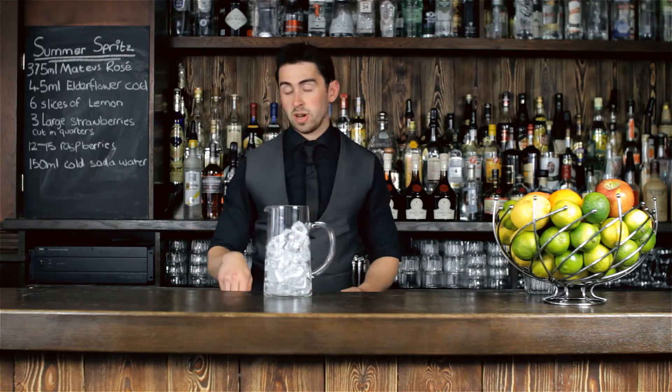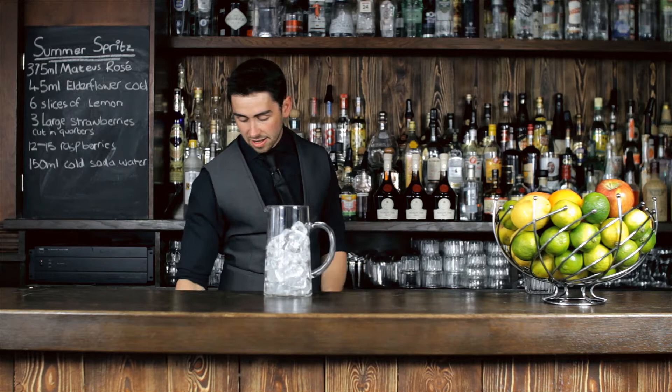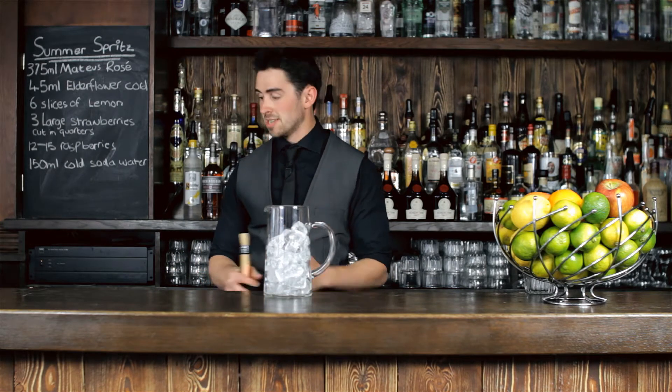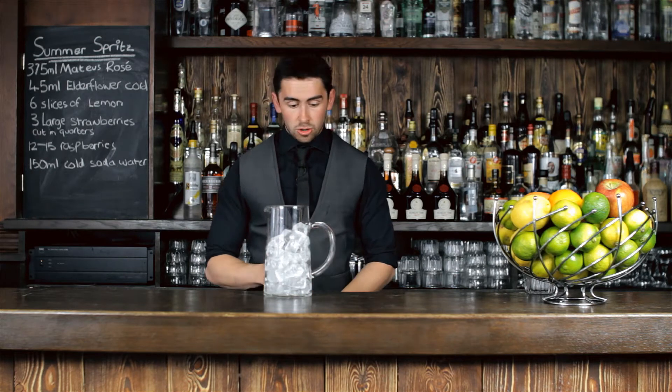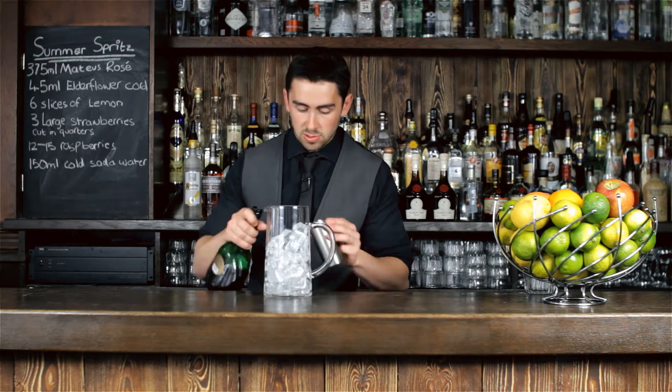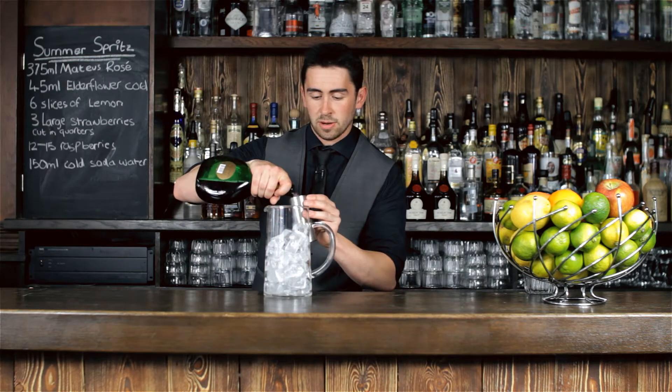I'm going to give it about three quarters of the way full. Now we're going to add three hundred and seventy-five mils of the Mateus Rosé. You can be precise in measuring that out if you want, or you can pretty much just throw in half a bottle because that's what it is — and your friends are waiting, the sun's not going to be out forever.